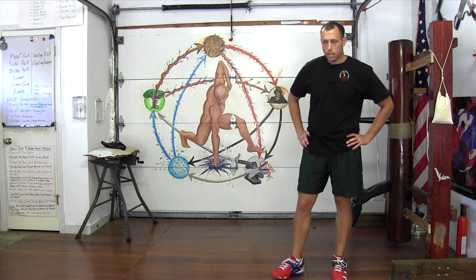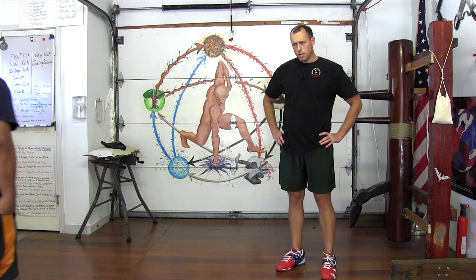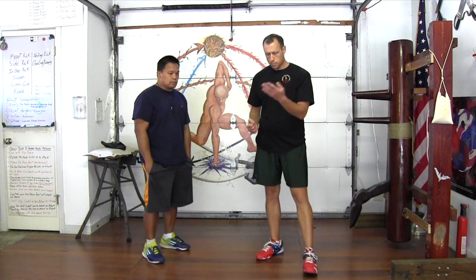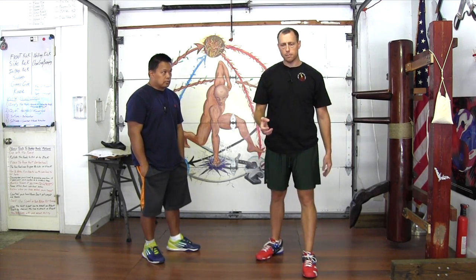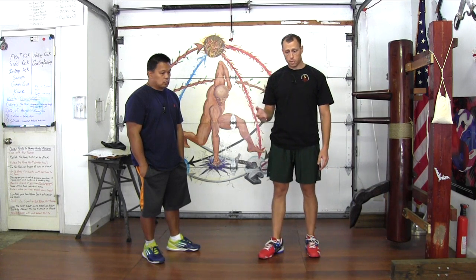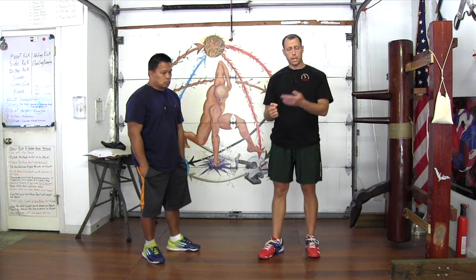I had somebody email me the other week and they asked: in Wing Chun, when you apply it, would you ever come in and block and punch at the same time? The way that we do our Wing Chun here, the answer is no — we would never come in and try to apply one blocking technique and one striking technique at the same time.